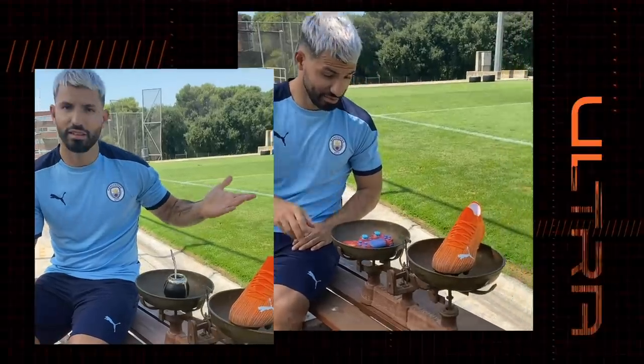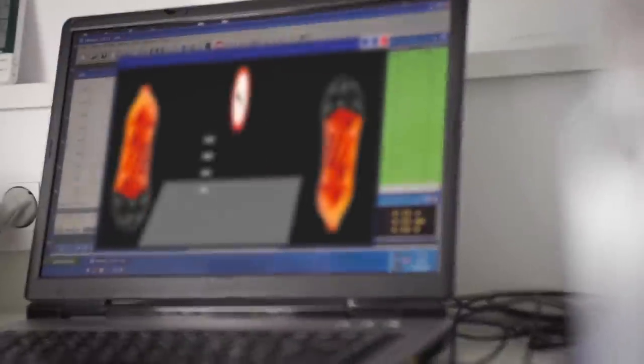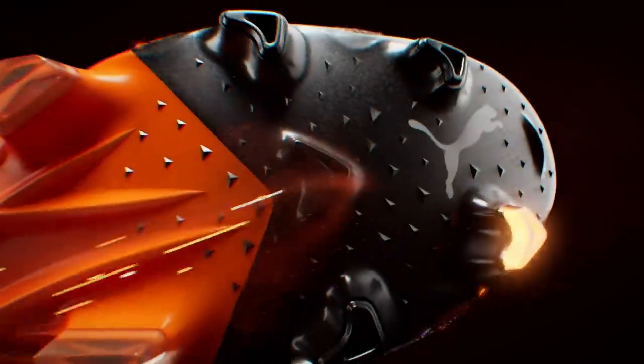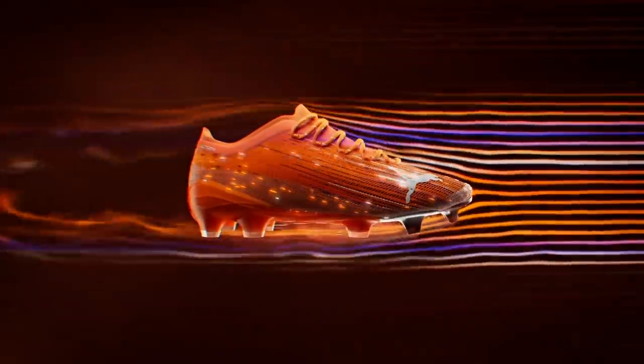The target was to create an optimized weight. We were not about to chase grams, but chase adrenaline. Another key component of Ultra is the speed unit. The placement of the studs, especially in the forefoot, has been inspired by running spikes. They have been engineered and designed for fast forward motion and quick acceleration.